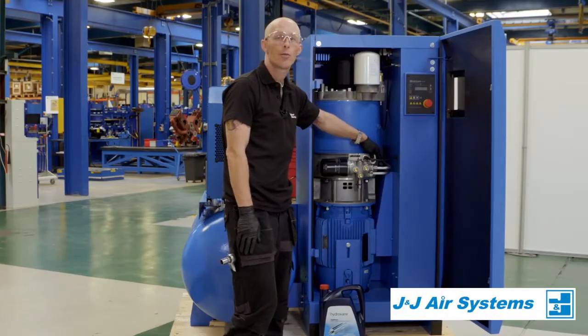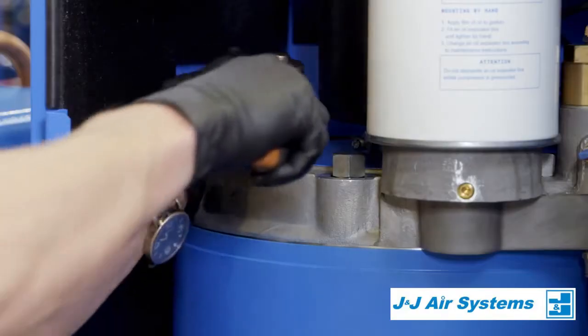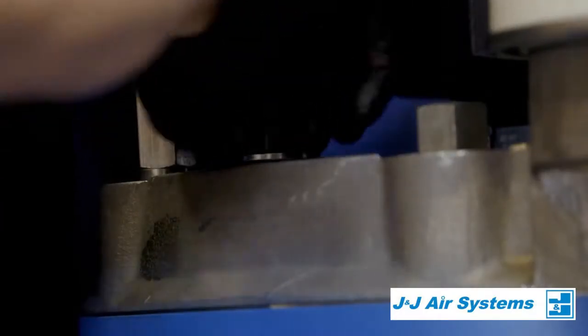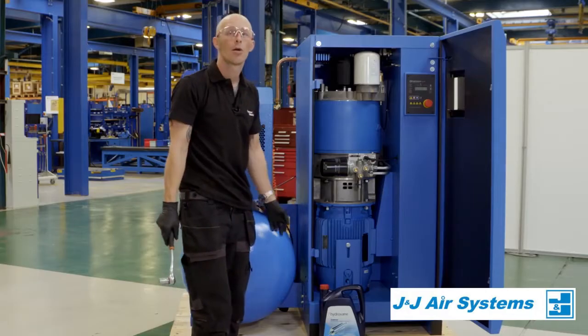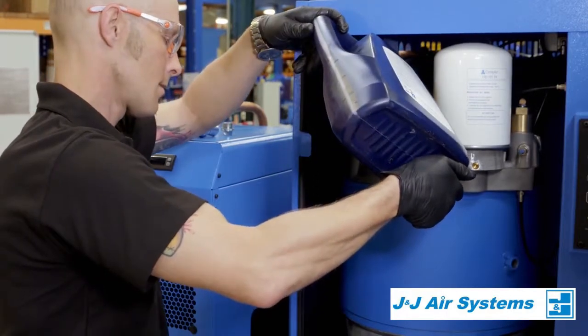Should we for any reason need to actually top the machine up, then what we're looking for is a filler plug, which we'll need to loosen. Then ensuring we're using genuine oil — the same as the machine is filled with to start with — we would be filling the machine up to the top.